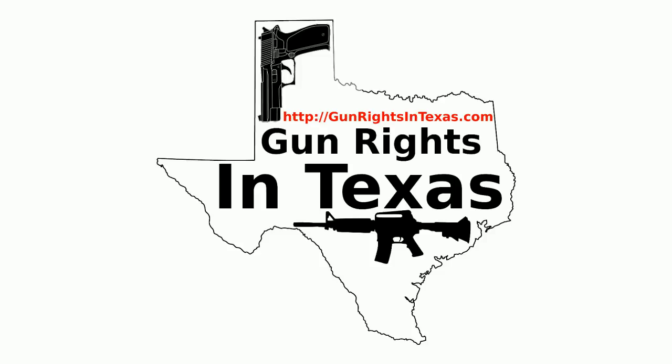I'm your host, Aaron Heath, and I'd like to take a moment and thank you for downloading, subscribing, and most importantly, listening to episode number 61 of the Gun Rights in Texas podcast. You can find the show notes by going to gunrightsintexas.com/061.